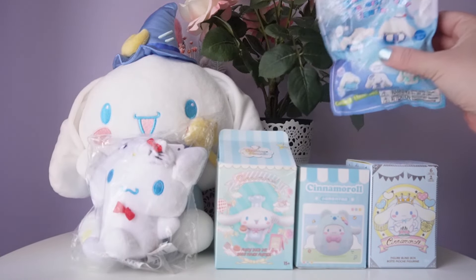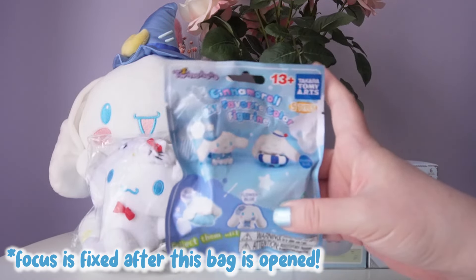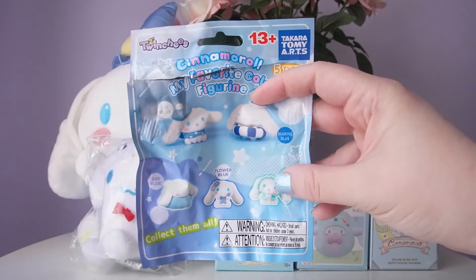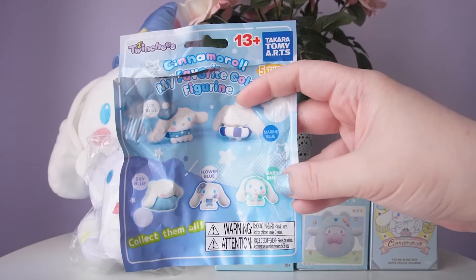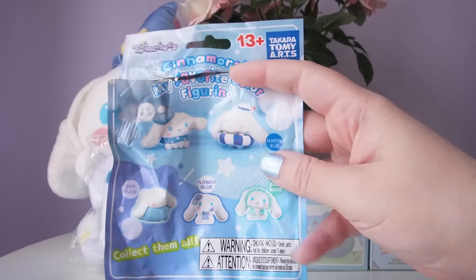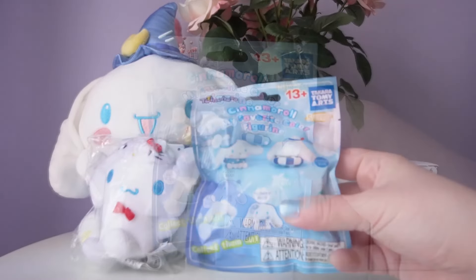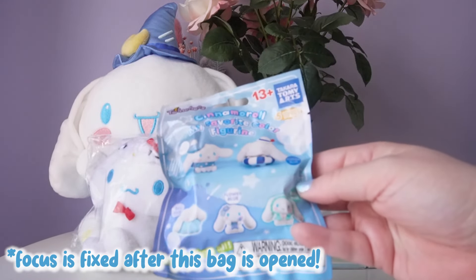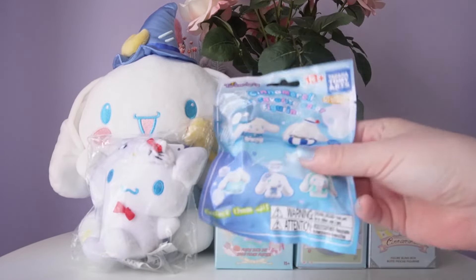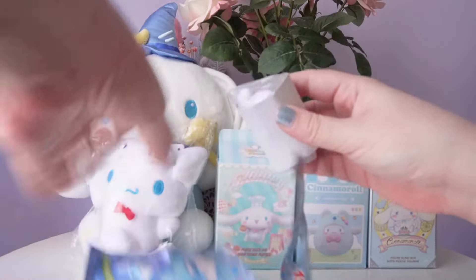The first one we're going to go for is this blind bag from Tomy Arts — the Cinnamoroll My Favorite Color figure. You can't see anything on the back, but we have all of the options on the front: marine blue, baby blue, flower blue, sky blue, and ice blue. I think my favorites are flower blue, baby blue, and sky blue. It looks like the little cloud is flocked. The only one I don't really care for is ice blue, so hopefully that's not the one we get.